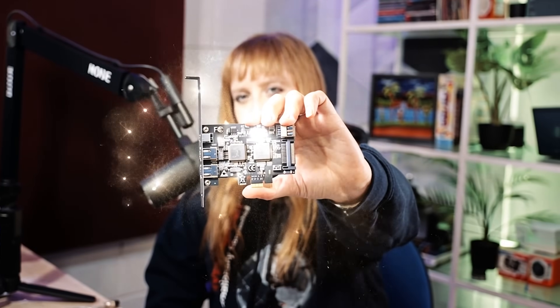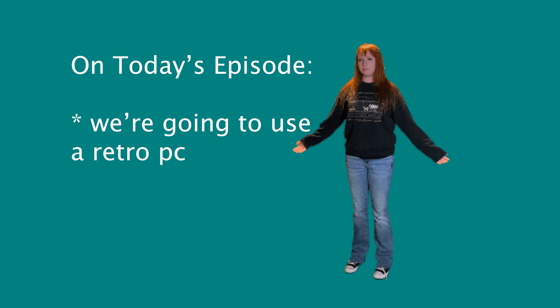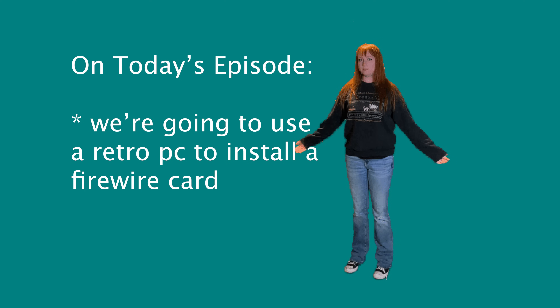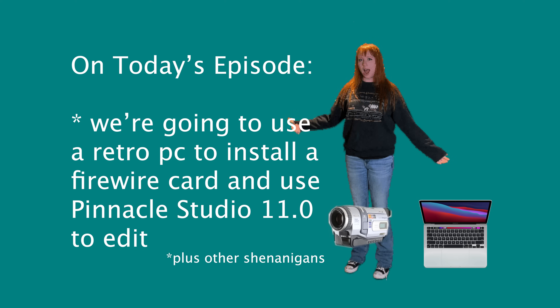In a time when technology evolves faster than you can imagine, here I am doing the unthinkable: installing a FireWire card. Here's what you can expect for today's episode. We're going to use a retro PC to install a FireWire card in order to send some footage from the computer back onto tape through the FireWire cable.